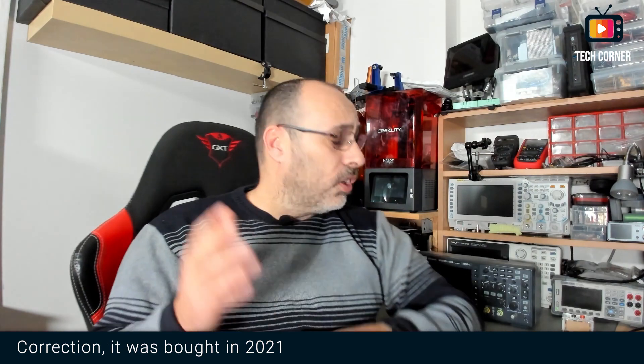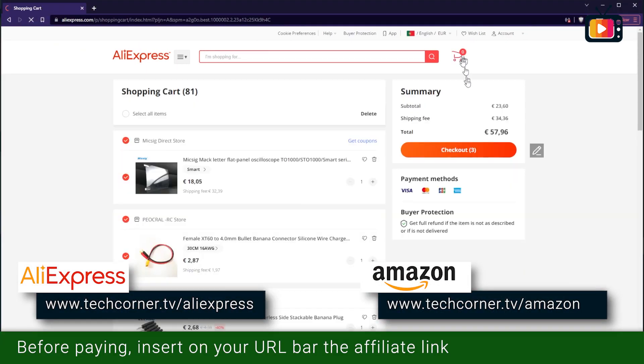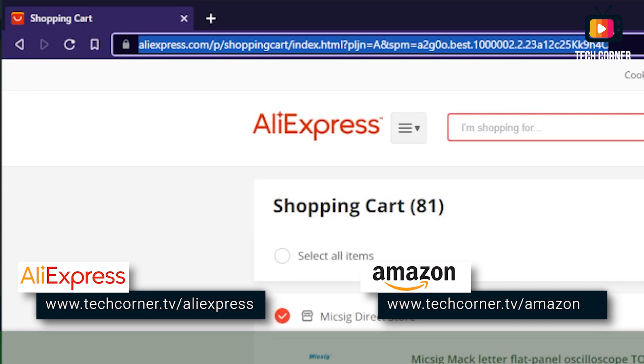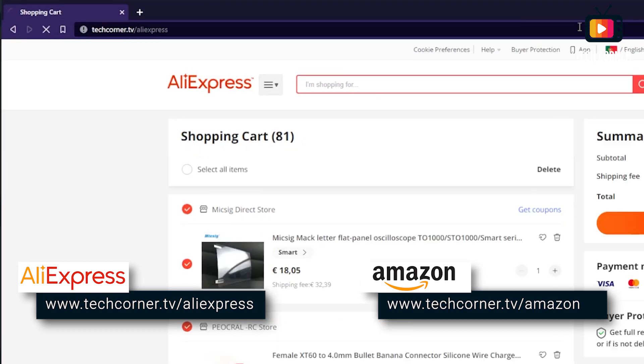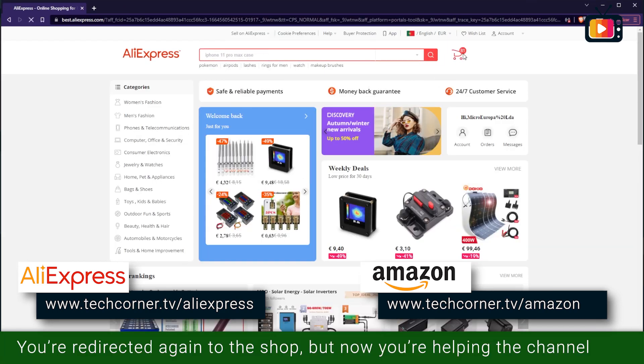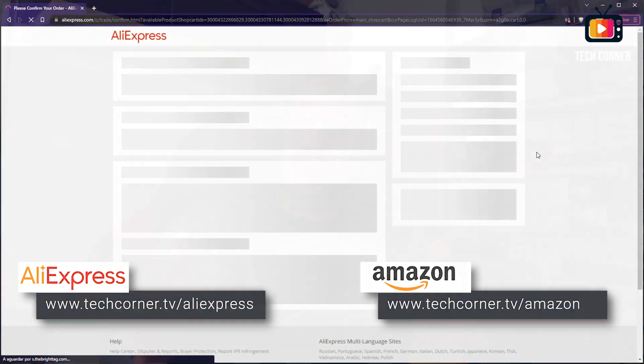I can do some videos showing how to hack or upgrade the model, or use it for waveform analysis, but this will be the last set of tests. I bought this oscilloscope in 2022, and to make that possible I have to thank one of my awesome viewers and channel supporters who use the affiliate access links on screen — on AliExpress or Amazon — which, without any extra cost to you, allow me to receive a small affiliate commission to buy equipment like this oscilloscope to review.